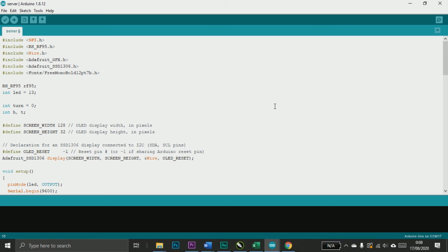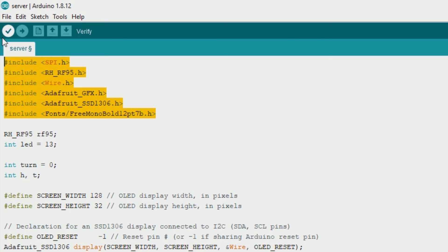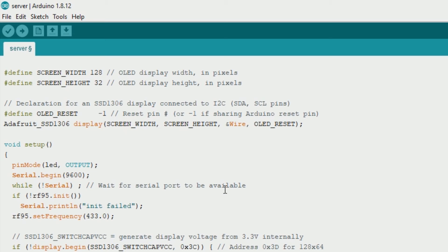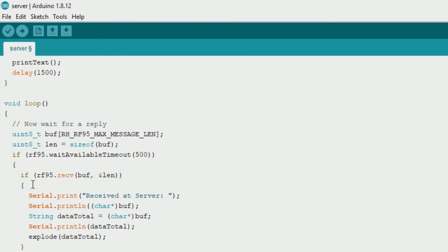After the wiring is completed, copy the server sketch with LCD. These are the libraries we use — we make a LoRa object. This is the size of the OLED display we use. If you want a detailed tutorial on how to use this OLED display, you can watch my other video linked in the top right corner and the description. In this video I will focus on the LoRa code. In setup, we initialize LoRa and set the frequency. Then in the loop, we receive data from another LoRa by calling the function rf95.waitAvailableTimeout().